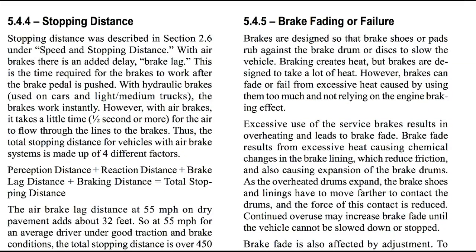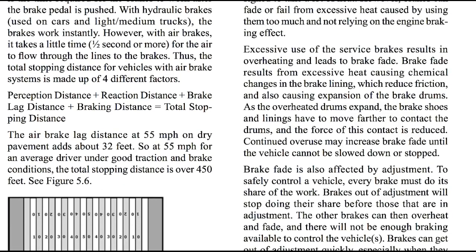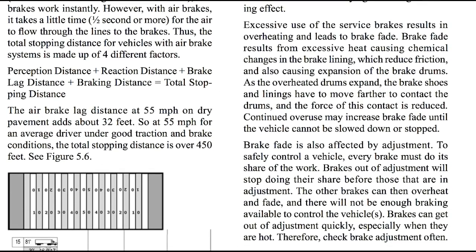Let's talk about brake fading or failure. Brakes are designed so that the brake shoes or pads rub against the brake drum or disc to slow the vehicle. Braking creates heat, but brakes are designed to take a lot of heat. However, brakes can fade or fail from too much heat, caused by using them too much and not relying on the engine braking effect. Excessive use of the service brakes results in overheating and leads to brake fade. Brake fade results from excessive heat causing chemical changes in the brake lining, reduced friction, and also causes expansion of the brake drums. As the overheated drums expand, the brake shoes and linings have to move farther to contact the drums and the force of contact is reduced. Continued overuse may increase brake fade until the vehicle cannot be slowed down or stopped.